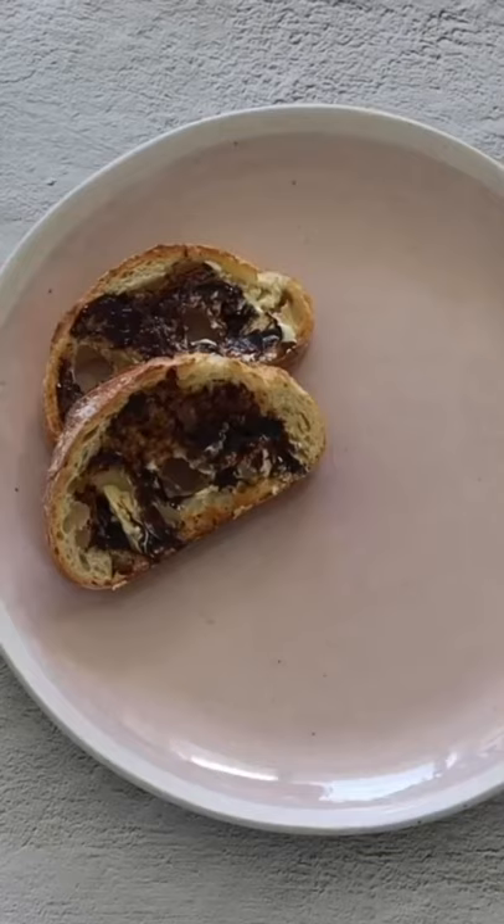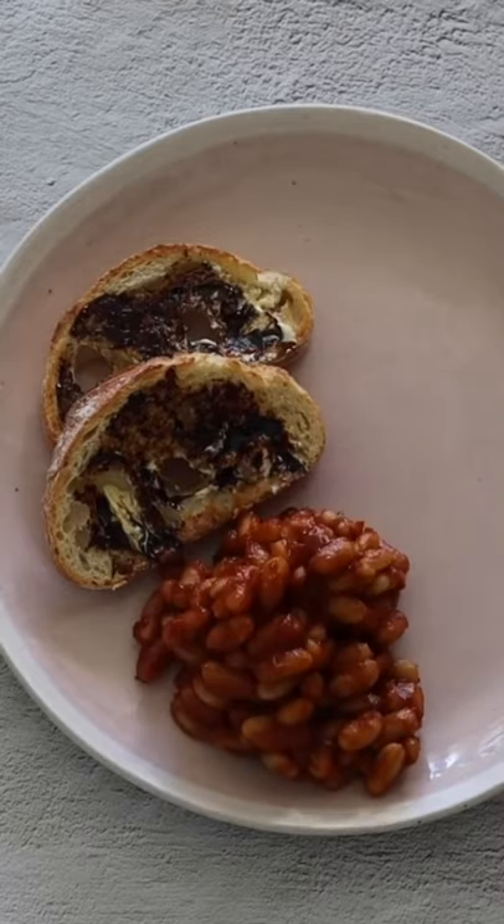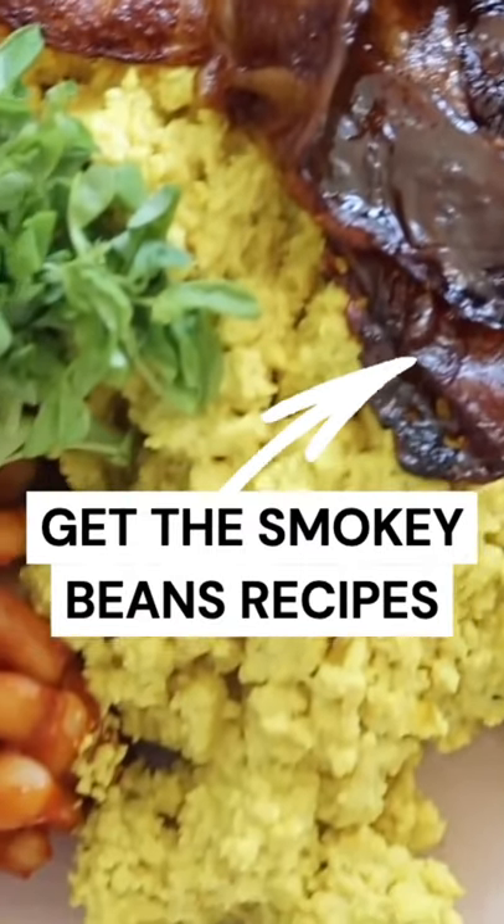And of course after that I made some of my smoky baked beans. To serve the breakfast, I toasted some sourdough and served it with the smoky baked beans, the tofu scramble, and the rice paper bacon. I really hope you enjoy making the vegan big breakfast.